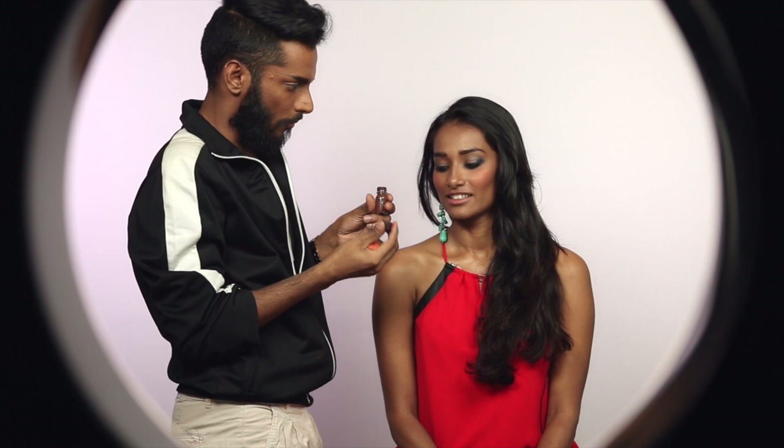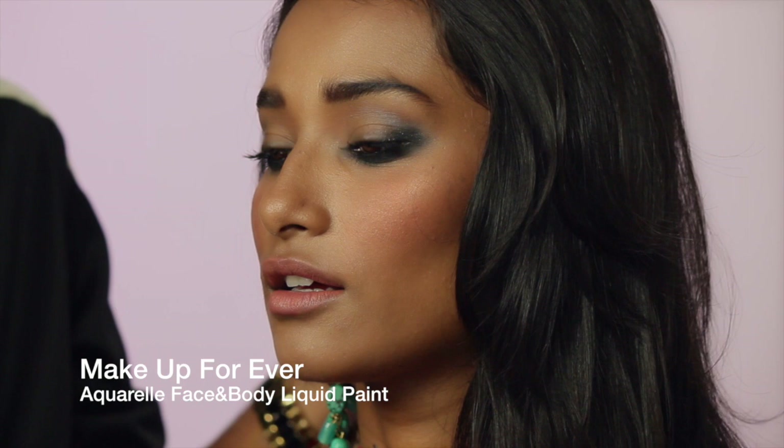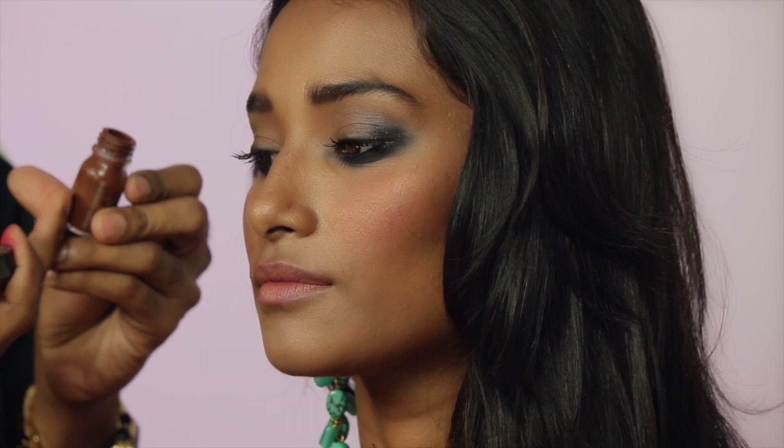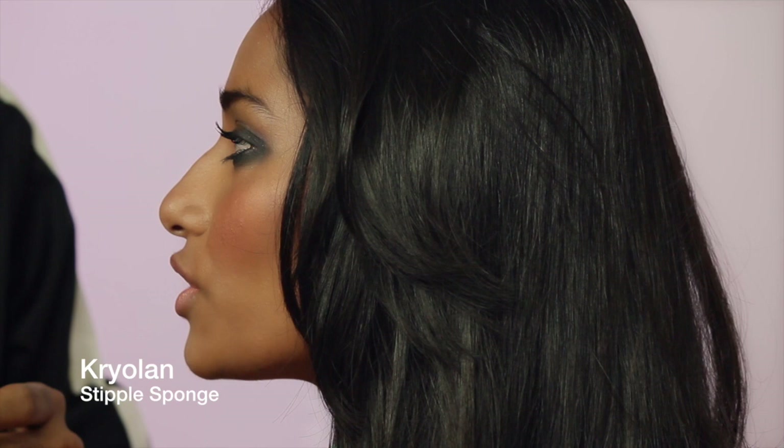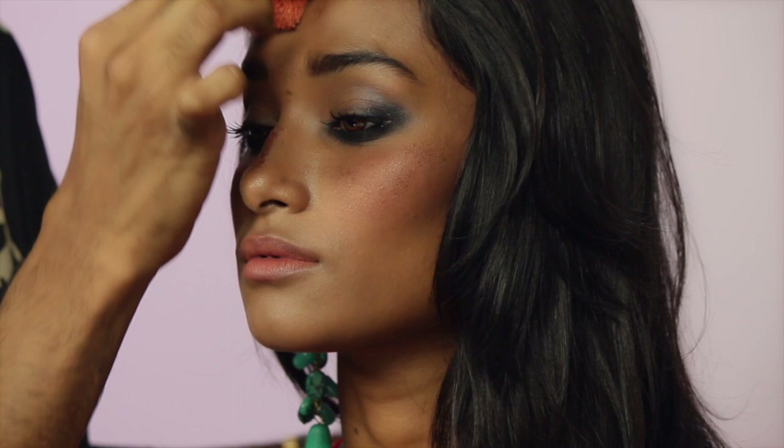Nidhi actually has very light freckles but they've been hidden under the makeup, so I'm going to enhance them and draw on some more. This is a brown paint by Makeup Forever — you can literally take any liquidy brown; I wouldn't suggest creams because they can wear off. It's like a foundation but a really dark brown. I'm going to take off the excess first on a tissue — we don't want blobs, we want spots. Then I hold it lightly and stipple it over Nidhi's face — on the nose because that's where the sun would hit, on the cheekbones, and mostly on the forehead. Some will be light and some strong — that's how we want it.